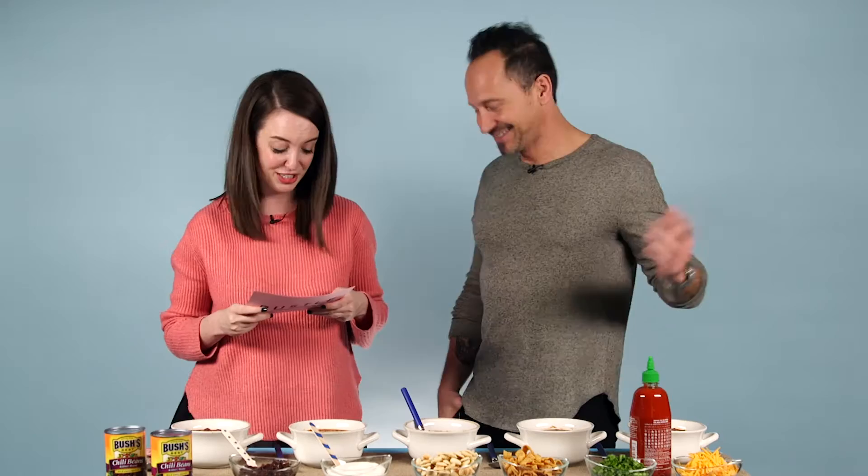It's cool to know that there's mustard and cocoa and cooking wine in my chili, but I want to get to the important part — the toppings. We took a little peek at the Bush's survey about what people like to put on their chili the most, and surprisingly enough, 83% of Americans say they choose cheese.